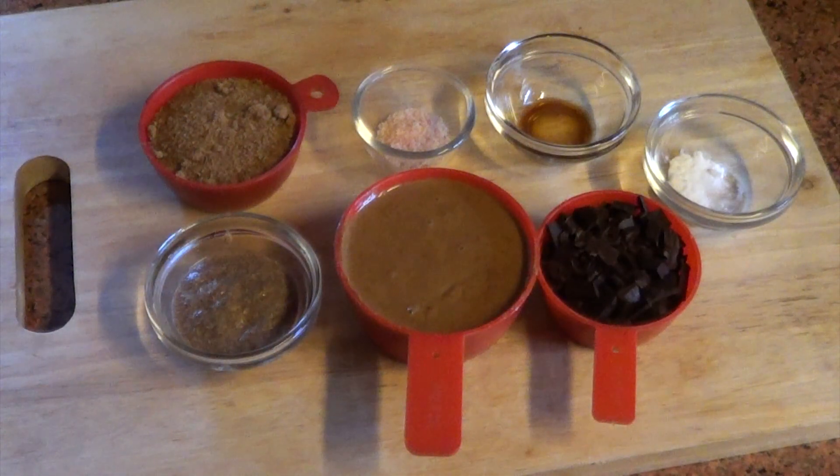Hello there friends, welcome back to my channel! This channel, the Vegan Flower Child, is all about exploring vegan recipes, vegan food in cafes and restaurants, and vegan products on the market. Today is a recipe video — we're going to be making gluten-free almond butter brownies, completely guilt-free and yummy. Let's get started!